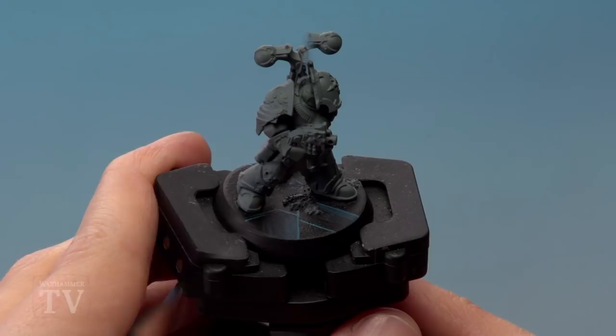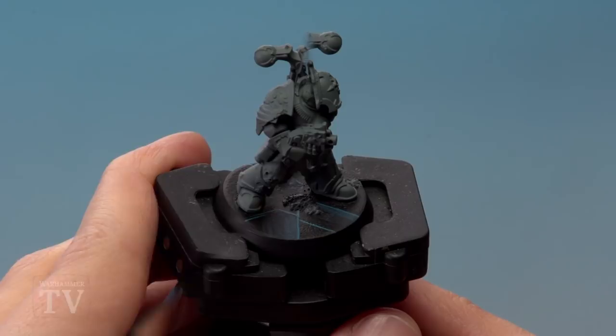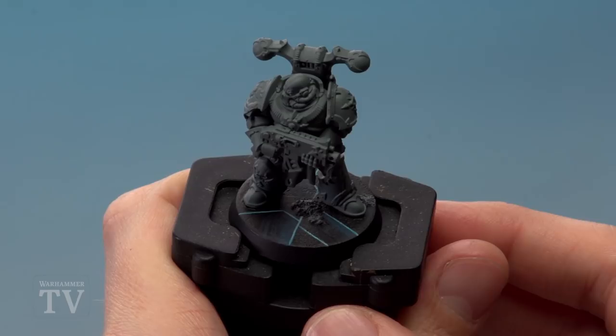Next we need Baharoth Blue to trace over the original pattern, but this time make the line just a little bit thinner so it's brighter towards the middle. Then wherever the lines intersect, or wherever there's a corner, paint a little dot of White Scar.